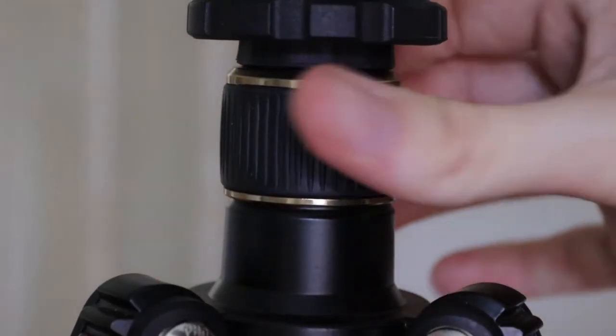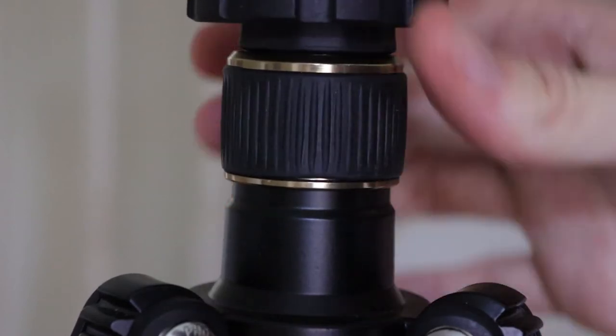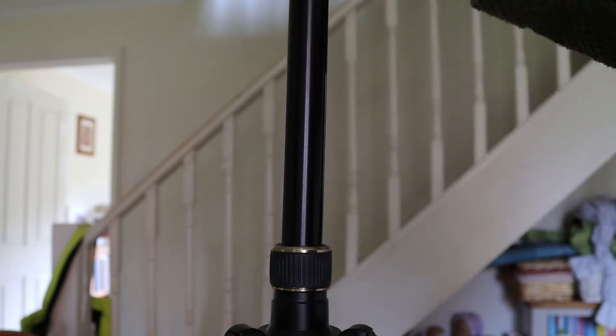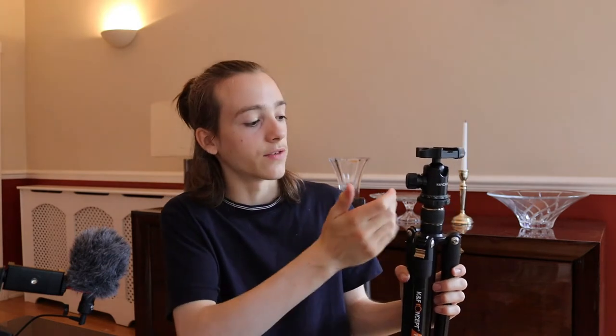The tripod has a ring around the neck which allows you to extend the centre column — it's a decent length, meaning you can add a significant amount of height onto the tripod. This twist lock has never got stuck and it's still very clean. I can't hear any dirt in it so it seems pretty sealed. It doesn't have the issue of being too tight to unscrew again — it's a very nice, neat screw.